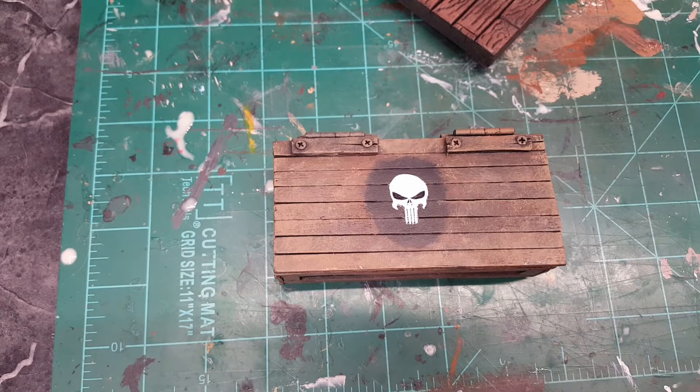Hey folks, welcome back. Law Creations here. Just wanted to do an update video of my newest creation that I just finished up.